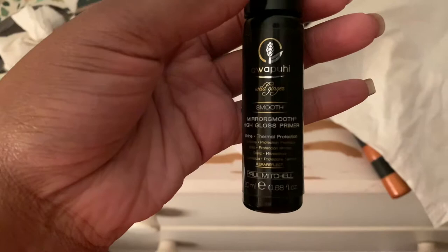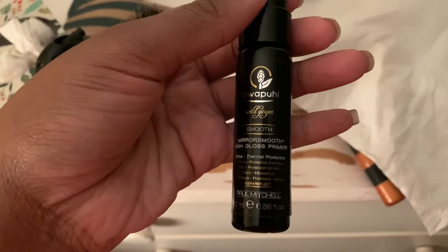I'm also going to use my Mirror Smooth High Gloss Primer — this is another thermal protectant and it is the best silkening serum, period. Everything goes so smooth, so bouncy. I use about three pumps of both and just rub it through my hair. My hair is super thick, so I want to put enough to where my hair is a little saturated but not so much that it's weighed down.